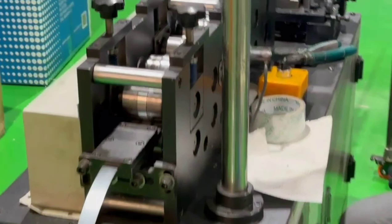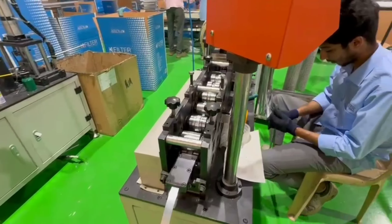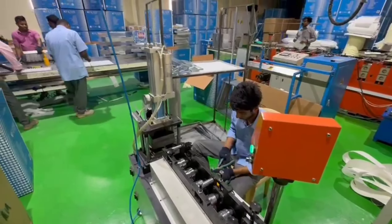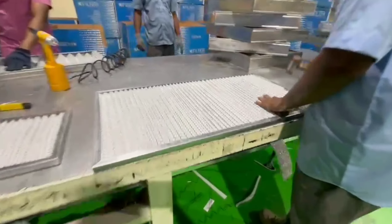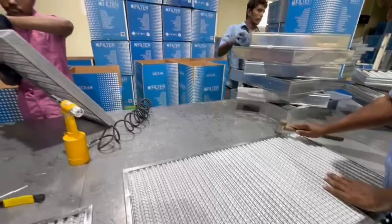V-Wash filter special features include washable poly fiber synthetic media, high filtration performance for coarse particles and oily steam, high dust holding capacity, low pressure drop, and silicon-free construction. Filter class is according to ISO 16890 and EN 779 G3 or G4.